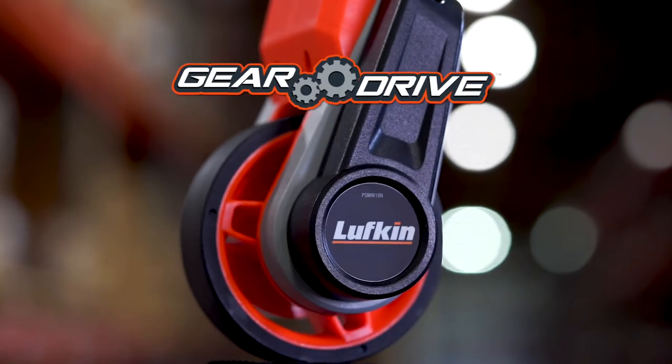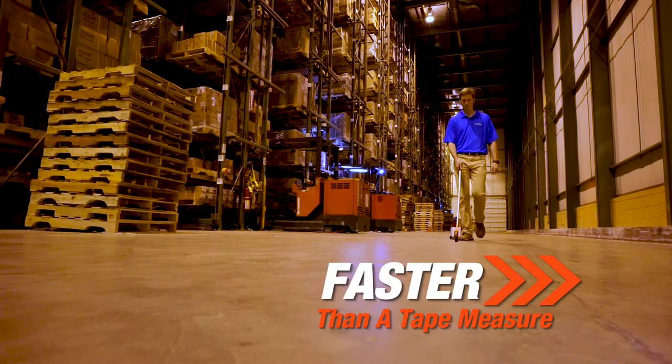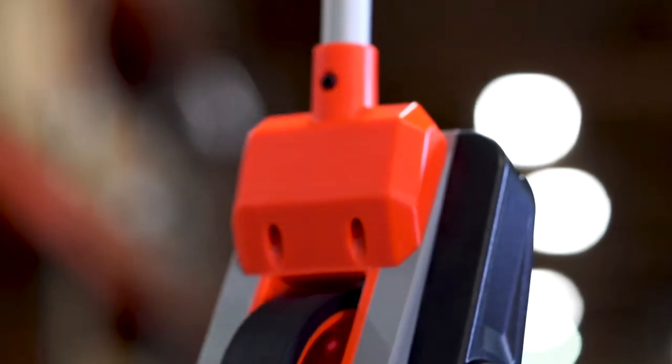Introducing the Lufkin GearDrive Centerline Balance Compact Measuring Wheel. Extremely lightweight and durable, this 4-inch compact measuring wheel ensures precise measures time after time.